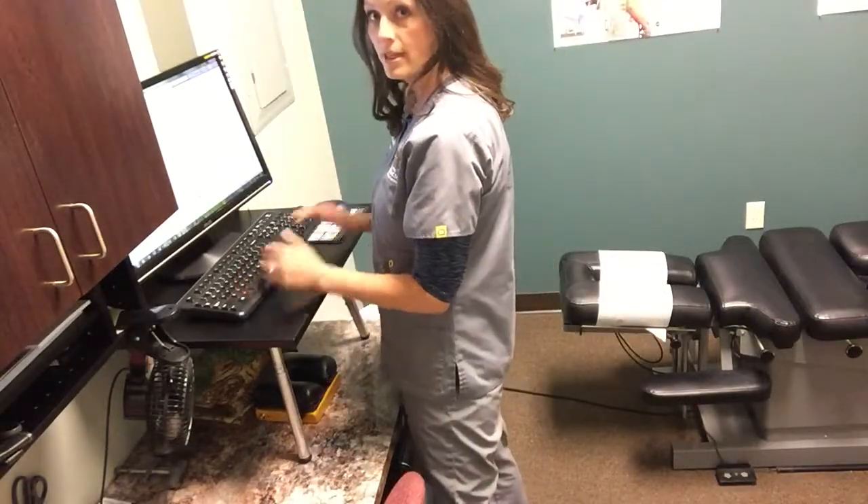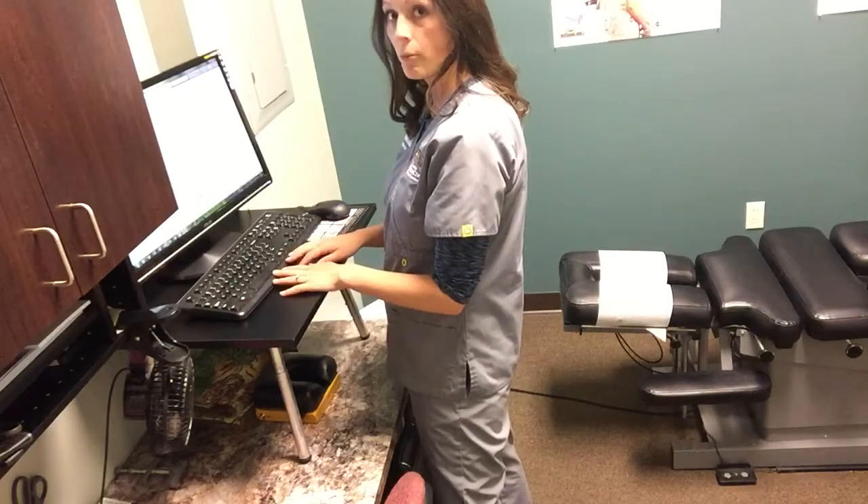We have what's called the first work envelope. What I recommend is you relax your shoulders to your side, tuck your elbows in, and move your hands gently back and forth. In this area, you have your first work envelope. This is where you should be able to reach 90% of what you're going to use in your daily work routine — your keyboard, your mouse, everything nice and close to you.